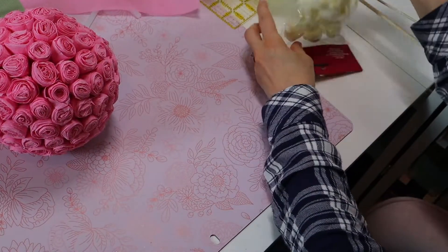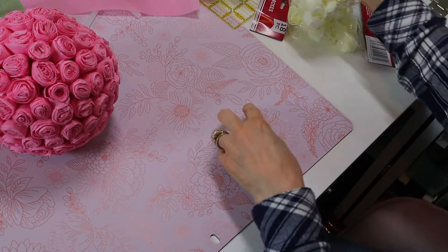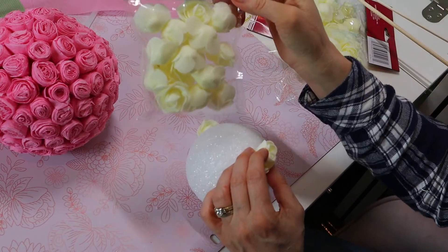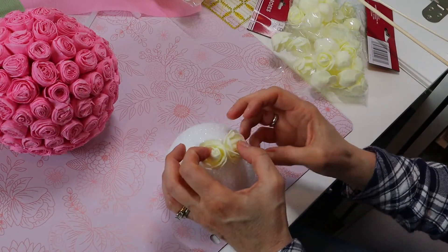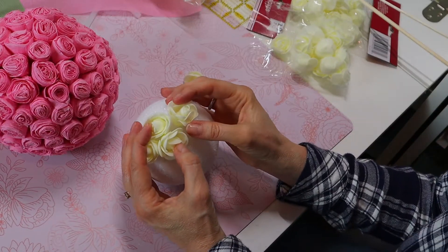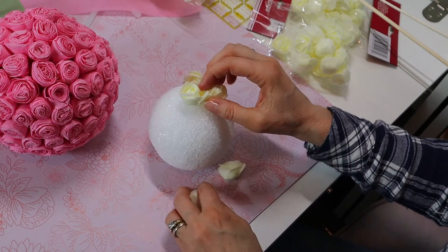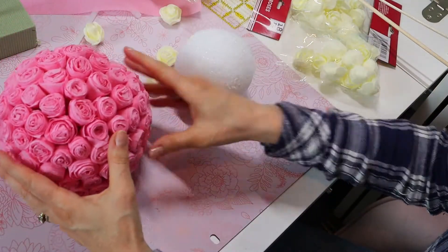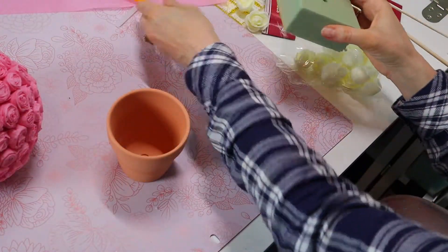Here's something else you could do if you don't want to make the crepe paper rosettes — these are little foam flowers from the dollar store. You could do a very similar style using the foam flowers and gluing those onto your styrofoam ball. I'll do one of those and show you at the end because it takes a lot less time, but the crepe paper version is really pretty.